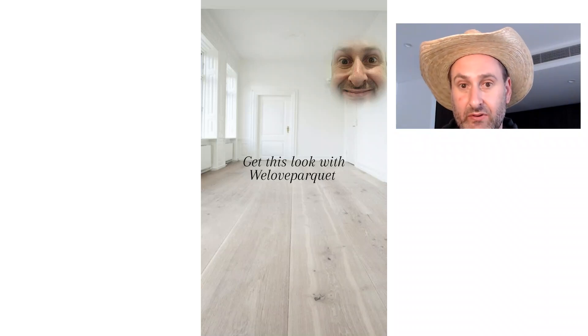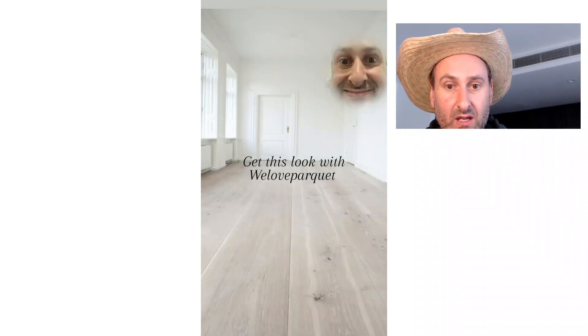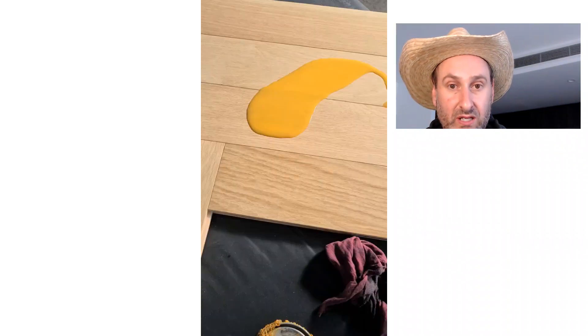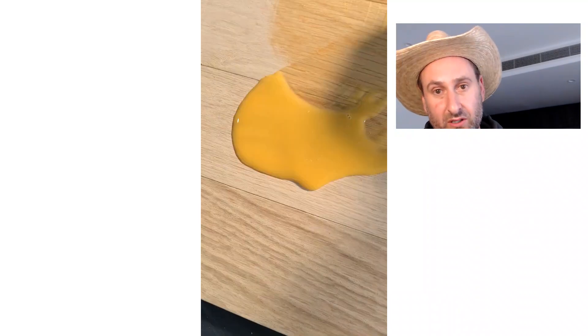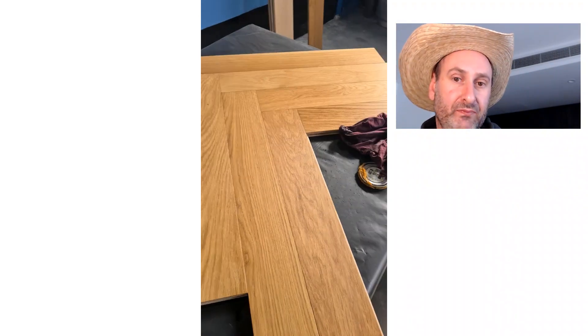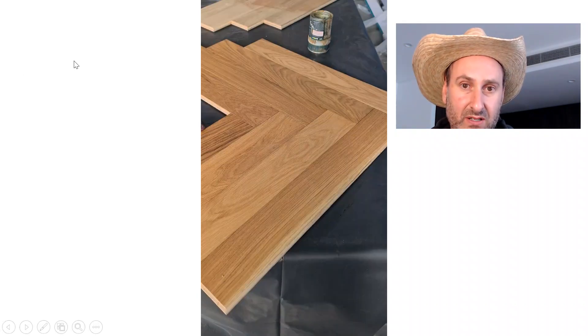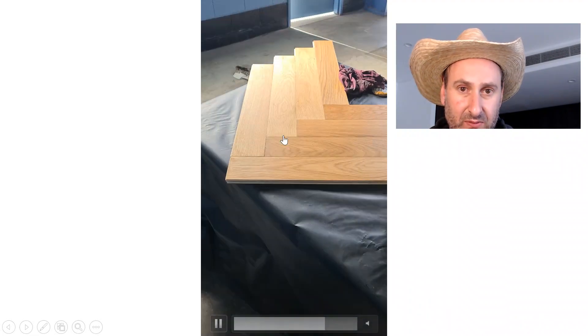Welcome to We Love Parquet. How do you achieve this floor look? The first thing to understand is that European oak is quite yellow. We're going to watch this video of me applying some oil, because oil brings out all the colors in the European oak. You can see it's throwing a bit of orange there — that's quite indicative of the natural tone.